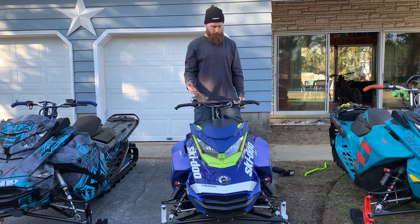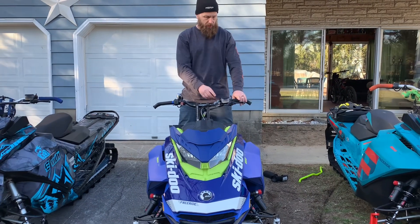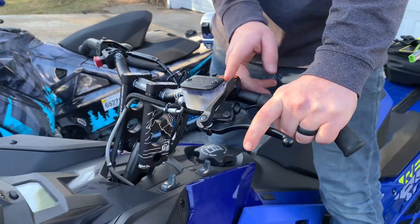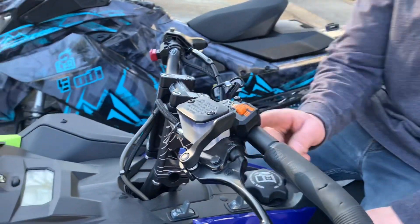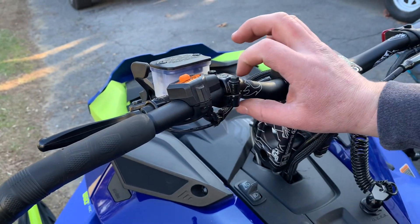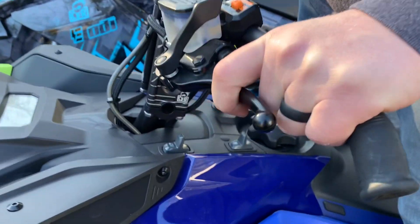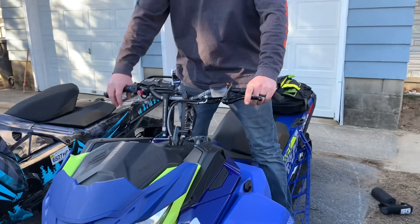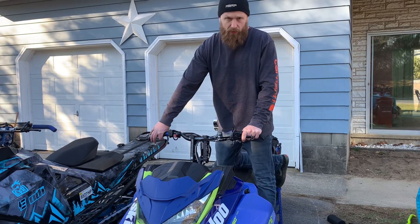One thing I did want to mention is, going with these bars, you may want to get a different brake lever. I like to run my brake in so that I have just one finger on there. As a result, we had to move this perch in super close, and it kind of ended up on this knuckle here. So this lever is super close — if I'm wearing big gloves, I can't really grip the brake real well. If I have thin gloves on, it's great, it's perfect. But with thick gloves, not so much.